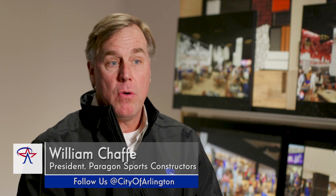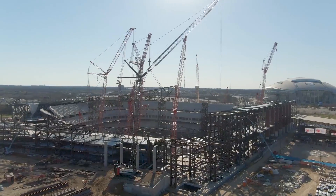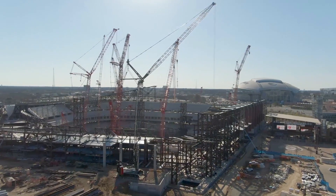I'm president of Paragon Sports Constructors and we're a regional sports field contractor. My role is to communicate our mission but also set our strategic goals as a company. But I'm also involved in day-to-day operations — I stay involved in all of our projects. This project obviously I'll be very involved with start to finish.